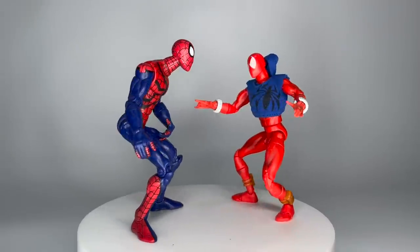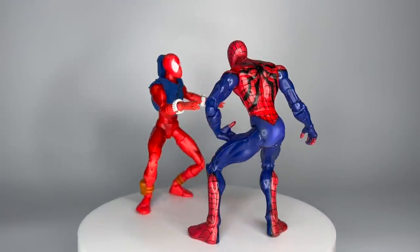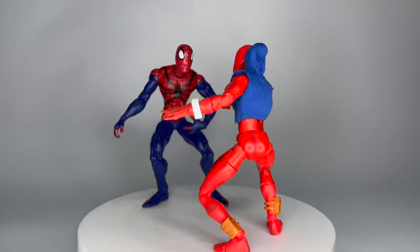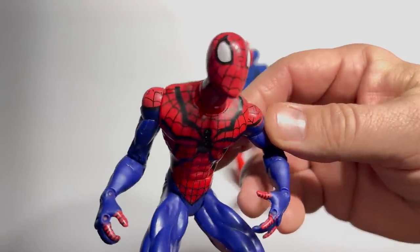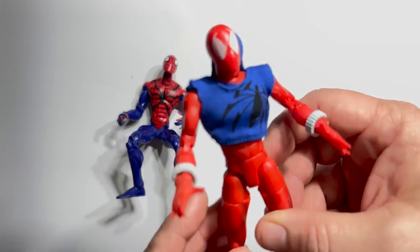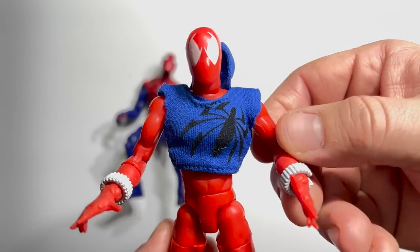And if you were doubting that clones are second-class citizens, check out this fight between the 2001 KB Toys exclusive Scarlet Spider and whatever this is from 2004's Wave 8 of Spider-Man Classics. The reaction says it all. Even without that, the soft goods on the Scarlet Spider are gonna let it advance to the next round.